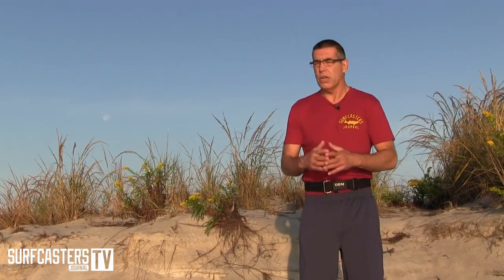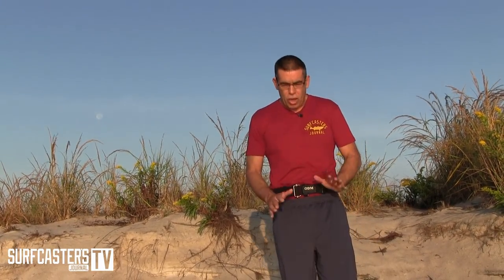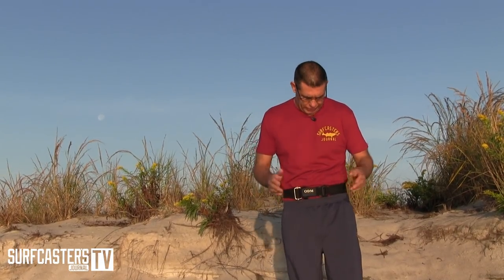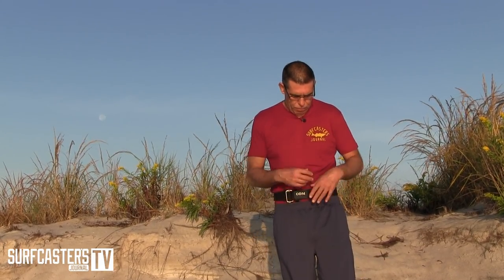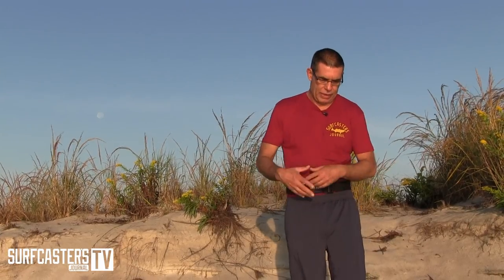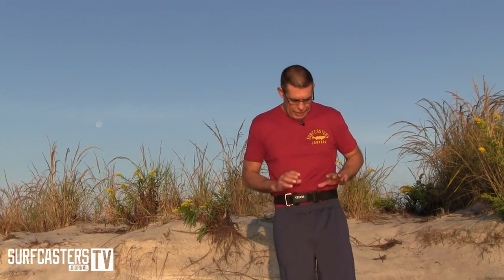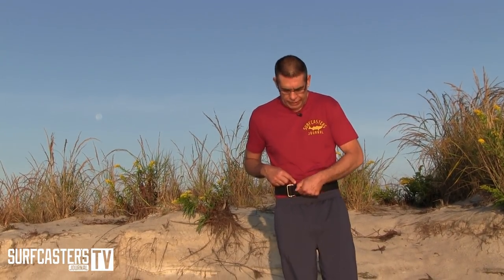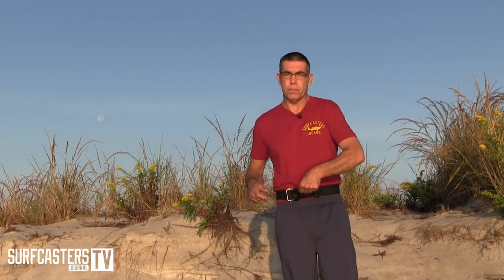The star of this belt is this little mechanism for opening and closing the belt. Most belts have either some kind of latch where you press on it or you pull on it like a diving belt. This is a very unique magnetic belt, and the way it comes off is that you take the velcro off and just pull it.